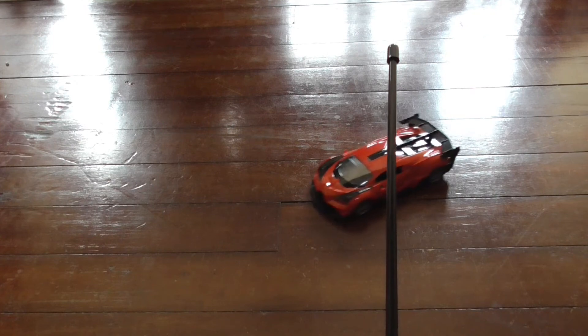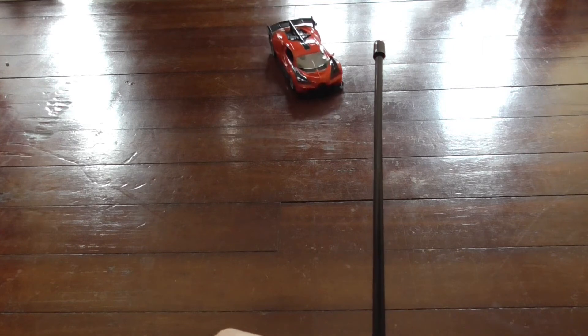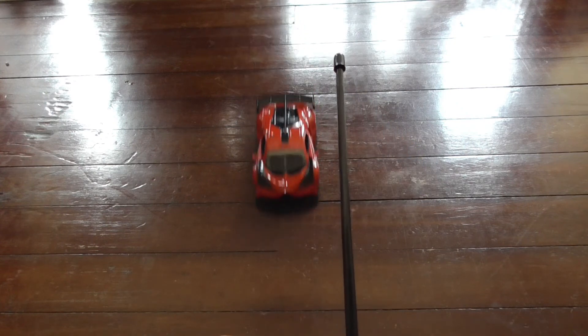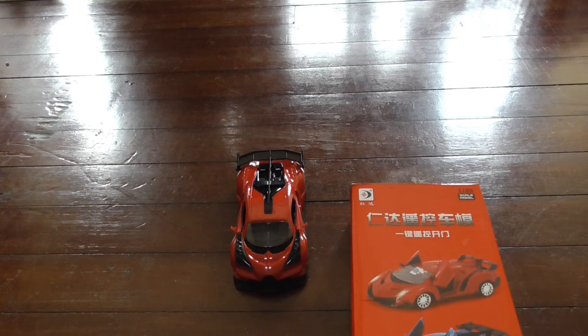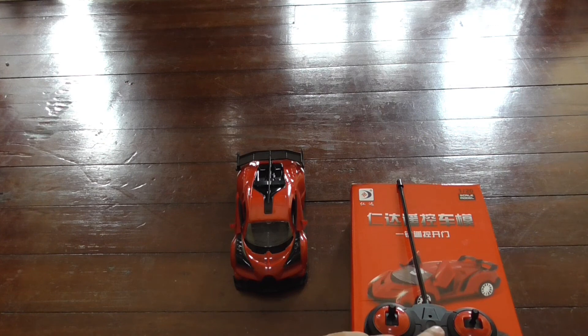For 80 cents Malaysian it's not bad. I don't know the range of the remote control car, but I'm guessing not very far. But hey, it works! And for 20 cents USD, 80 cents Malaysian Ringgit, it's not bad - it's just a toy. So if you had a chance to browse AliExpress and you saw this on Slashit, it's a good deal. Thanks very much for watching and I'll see you in the next one. Peace.